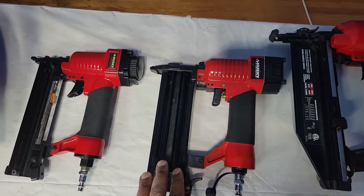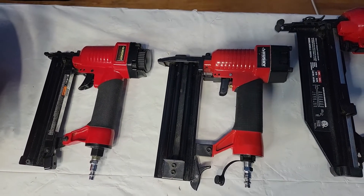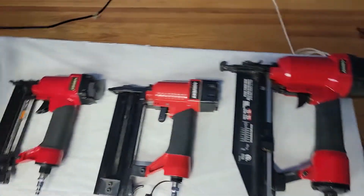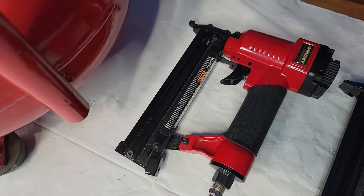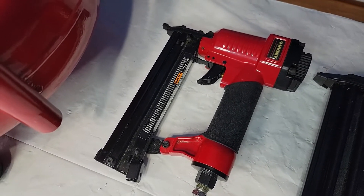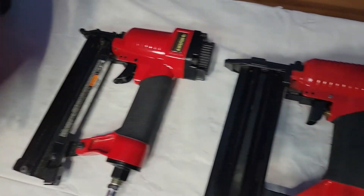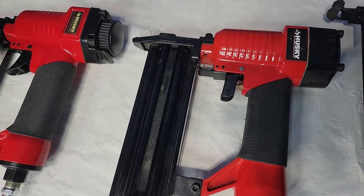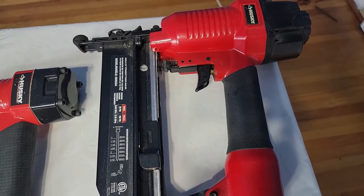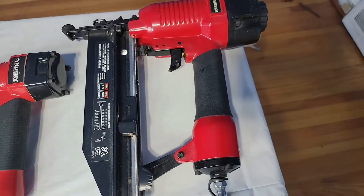This also takes staples. This one also takes 18 gauge nails. And this one here takes 16 gauge nails. This one right here, you can put the nails and staples from three-eighths of an inch to an inch and a quarter. This one, three-eighths of an inch to two inches of nails. And this one here, one inch all the way to two and a half inches of nails can go in.